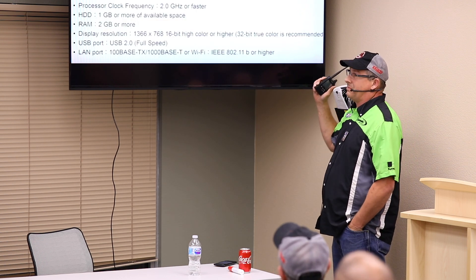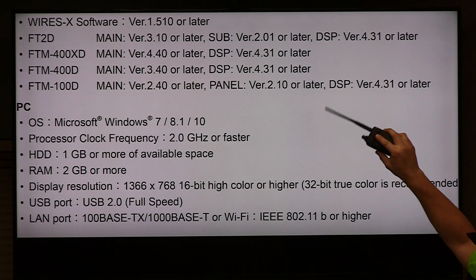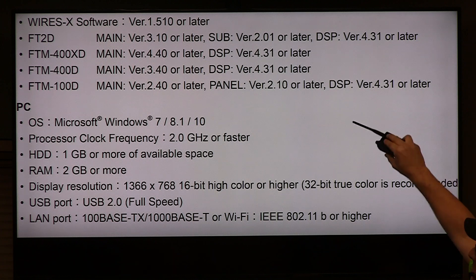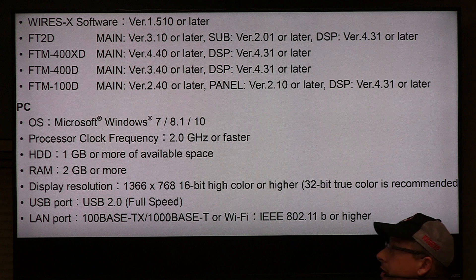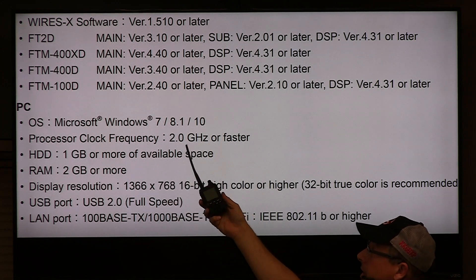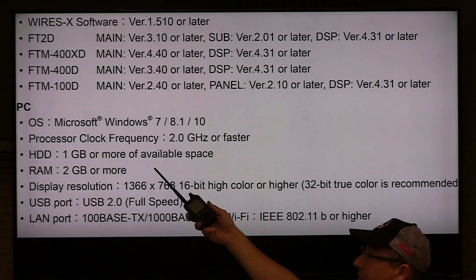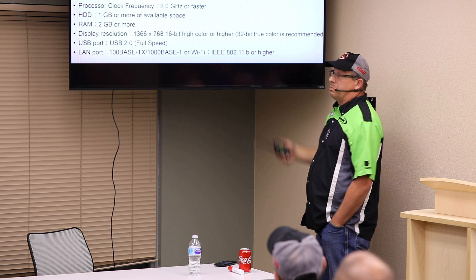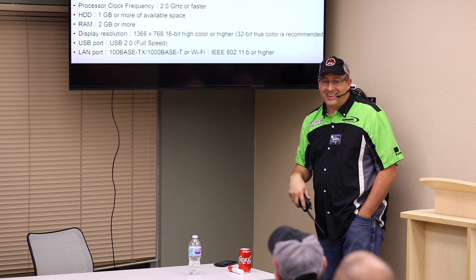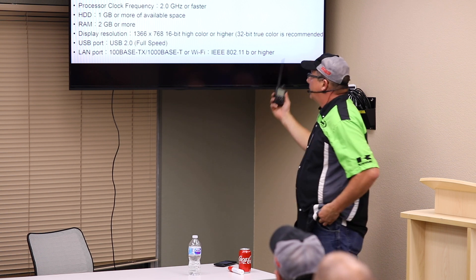Make sure everything is up to date — like everything nowadays, you have to do updates. This is all coming from the manual, so you can read it there. This just gives you a list of what's most current. The computer has to be Windows, two gigahertz or faster — basically any machine made in the past 15 years. You need about one gigabyte of hard drive space, not much RAM, a bigger display is easier on the eyes, a USB port to plug it in, and of course you will need Internet.